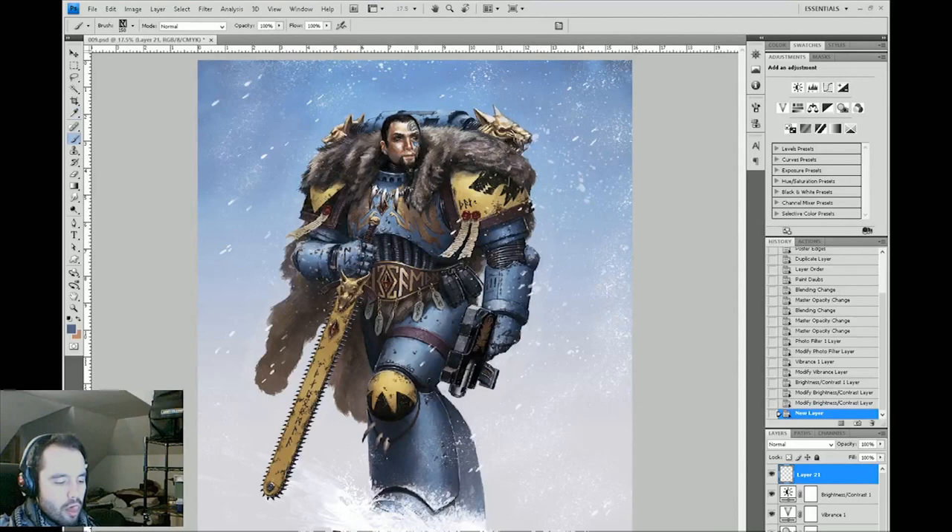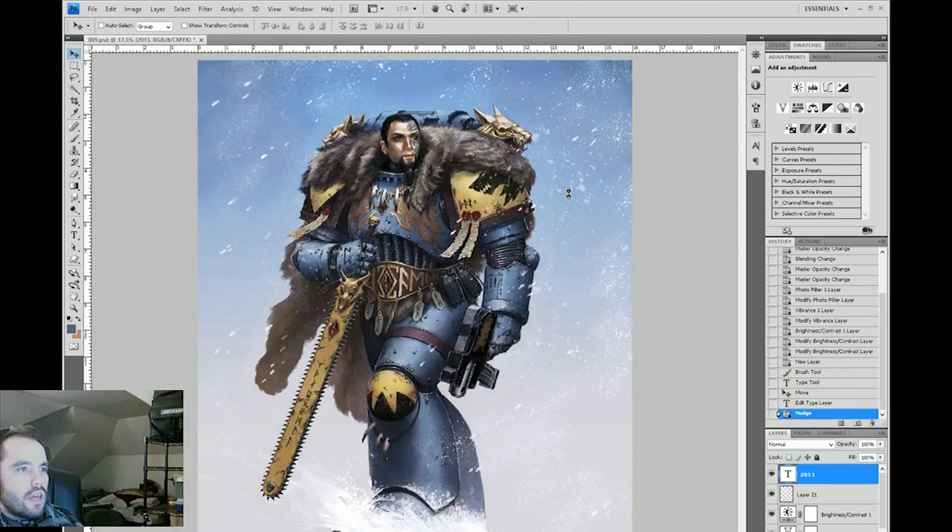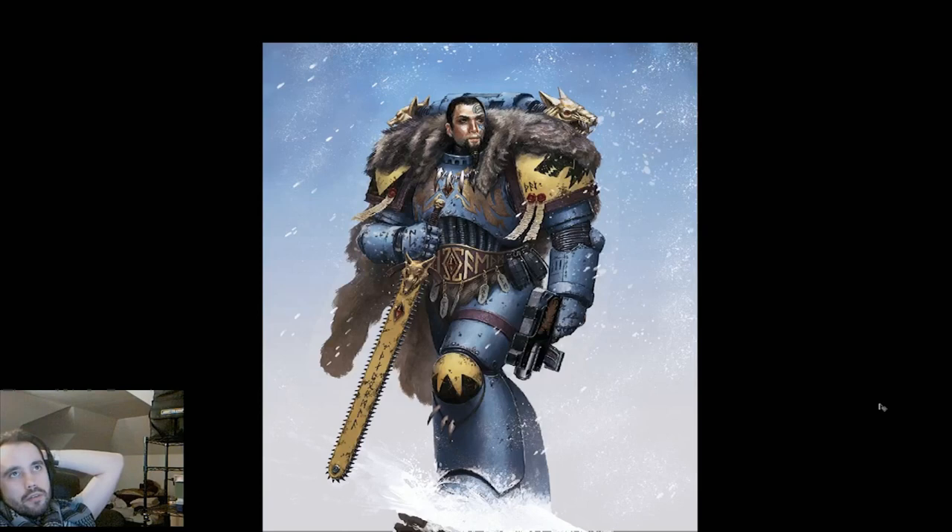Right now I'm flipping the canvas. The reason I'm doing this is to make sure the composition is solid. When you've been working on a painting for a long time, your brain gets used to it and starts overlooking certain strange things. If you want to make sure your composition is solid, just flip your canvas and your brain views the image as new and assesses it with completely fresh eyes.